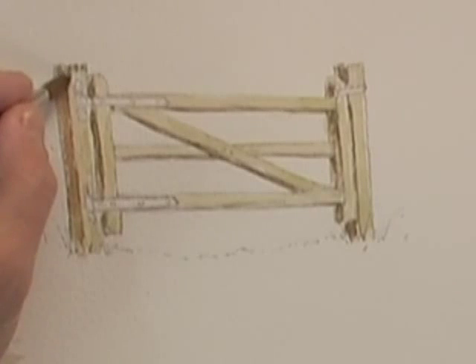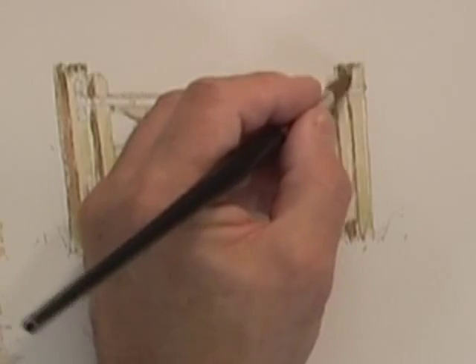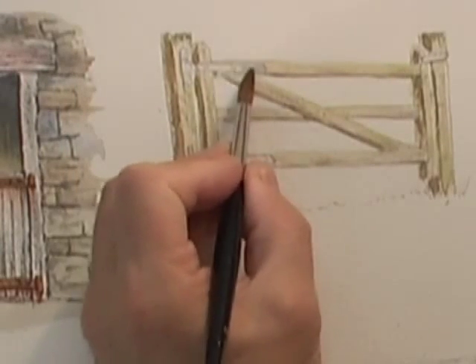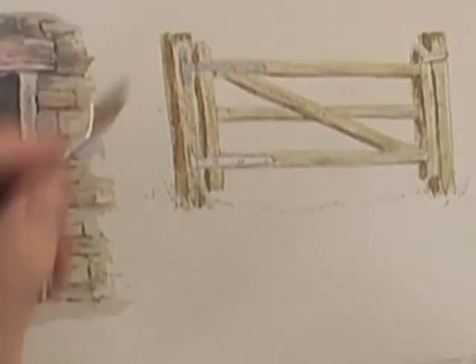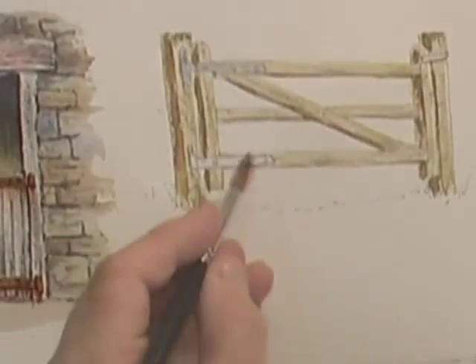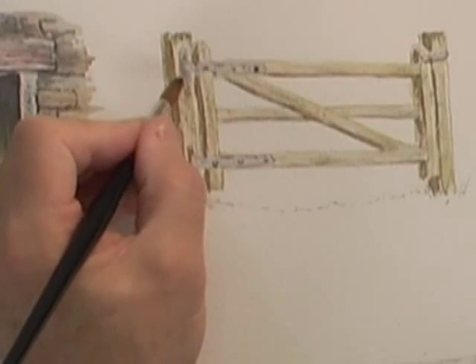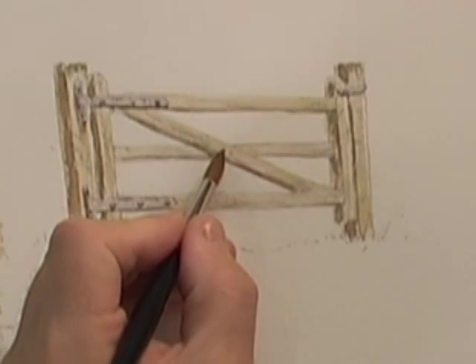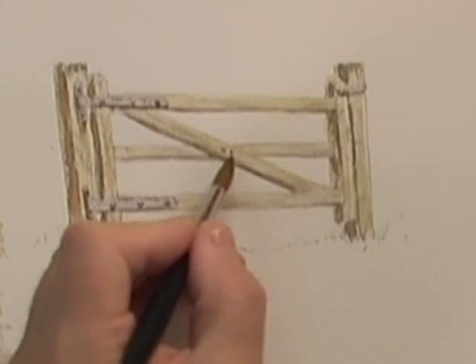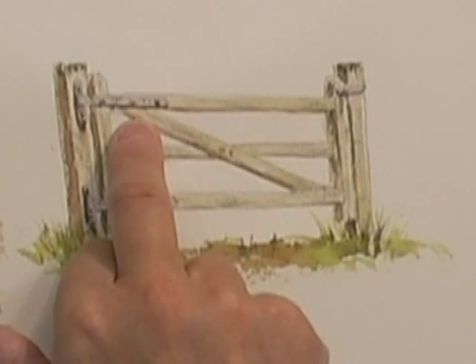We'll just distress the post at the top, because the rain will run on that and gradually rot the top of the post away, so you'll get a lot of moss around there. You can see that's given that nice blue-grey that you get on a relatively new galvanized hinge. Now before I forget, we'll just do a little bit of dark on the bolts underneath where the light's coming from, and we mustn't forget a couple of rusty nail spots where it's been secured to the center post. So there we are — a wooden gate with slightly less rusty galvanized metal hinges.